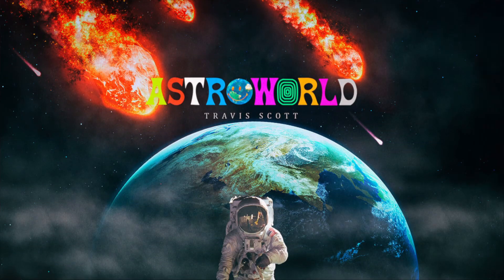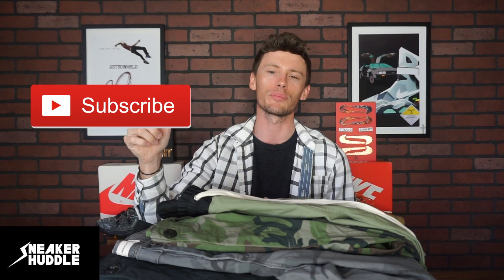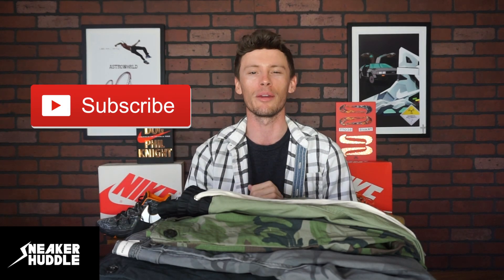What's going on everybody, welcome back to the channel. In today's video we're going to announce who the lucky Astroworld merch giveaway winner is. If you weren't fortunate enough to win this giveaway, we have tons of giveaways coming your way very soon, so be sure to smash that subscribe button to stay 100% up to date.